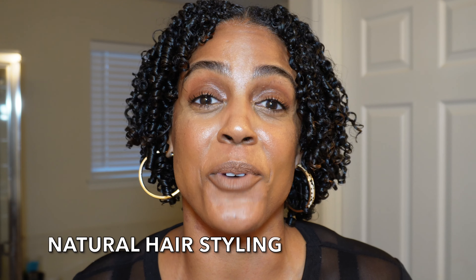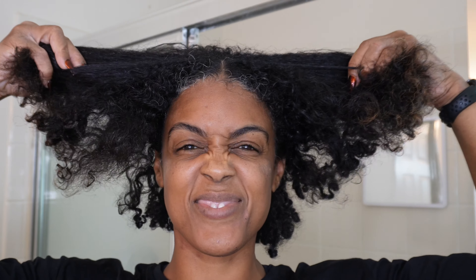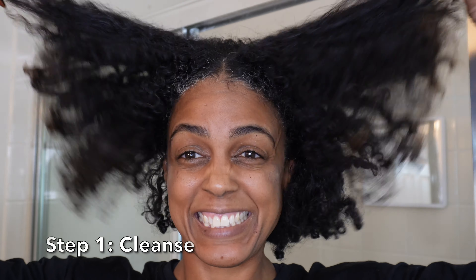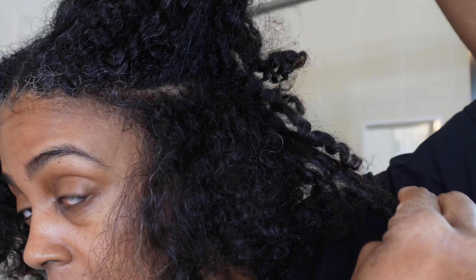So apparently my mic was not all the way plugged in and that's why there's no audio. I am very, very frustrated and mad at myself, but the show must go on. Anyhow, ignore my face — I had a really bad reaction to stress that caused me to break out in a rash on my face and neck. I'm fully recovered now but I was really going through it in this video. Okay, so let's go ahead and get started.